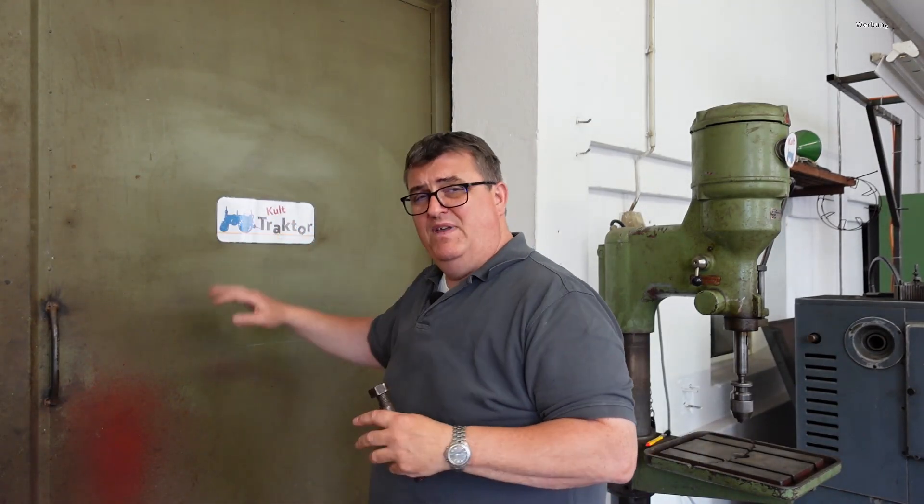Das bedeutet aber auch, dass ich so ein bisschen Vorlauf brauche für unterschiedliche Sachen, wie beispielsweise dem Shop. Ihr fragt zu Recht immer nach, wann kann ich endlich die Aufkleber, Schilder bestellen und weitere Produkte. Ihr seht schon, ich habe sie da. Ich muss noch ein bisschen was machen, dass dann der Shop auch online gehen kann. Dafür brauche ich ein bisschen Zeit und auch Zeit für weiterführende Projekte, die dann auf dem Kanal noch anstehen werden.